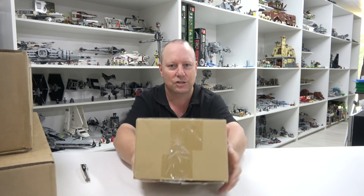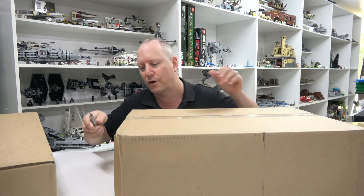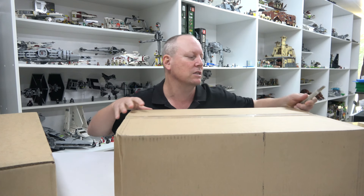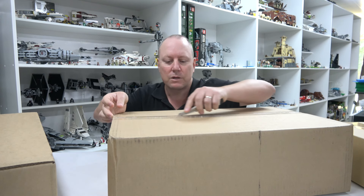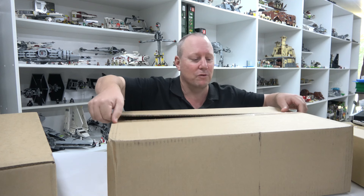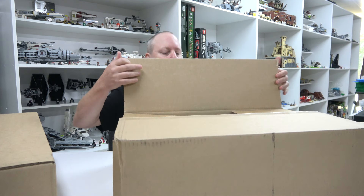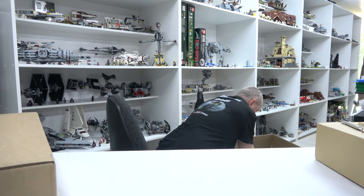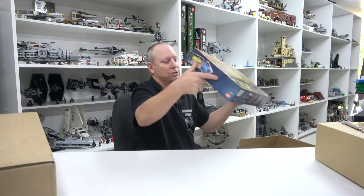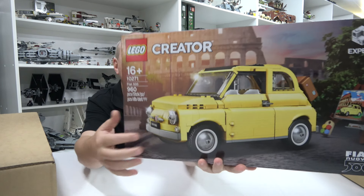I'll skip the little box for now — it actually has a couple of action figures in it. Let's open another Lego box. This was the first VIP set I purchased, and I did mention it in one of my recent streams. I'm going to put it on the ground — it's a big old box for quite a small set. I've got the 500.